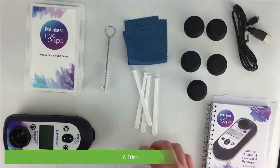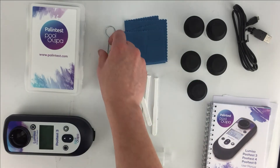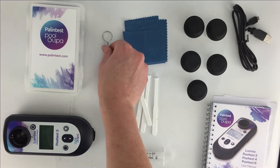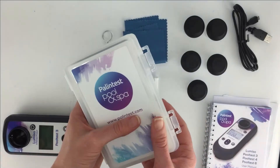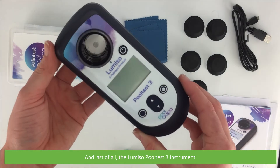There are also four stirring rods, a 10 ml syringe, a test tube brush, a box of reagents, and last of all there's the Lomsio Pool Test 3 instrument.